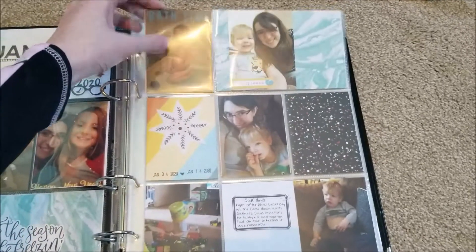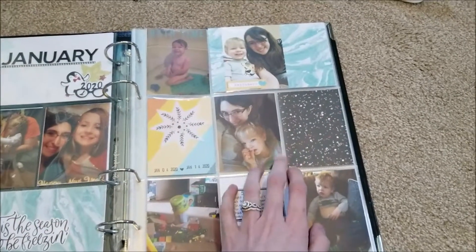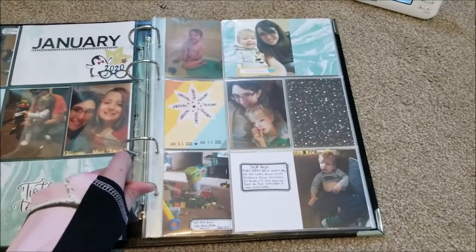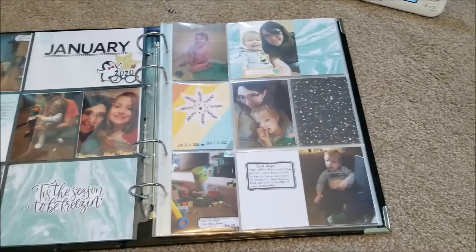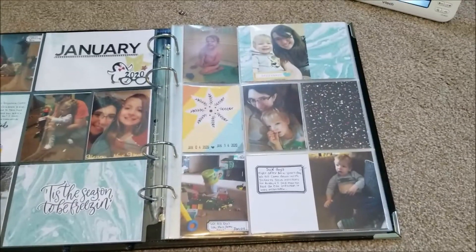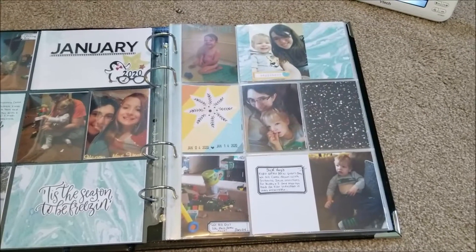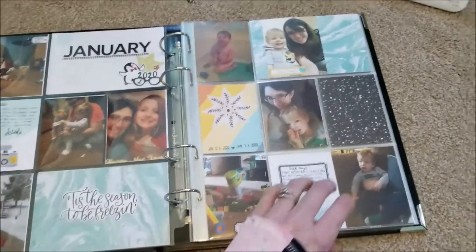This page over here, I just added these bath time sticker letters and wrote 'bath time.' There were just a lot of photos of Monkey and me just hanging out this month — we didn't do a lot of stuff this month. In the beginning of the month, we all were sick. The whole family came down with sinus infections and ear infections and all that lovely crap. These three photos were all about sick days — a lot of cuddles and snuggles and sitting on the couch.